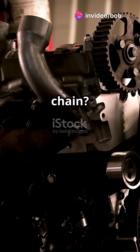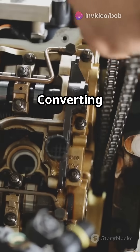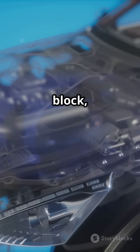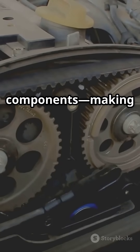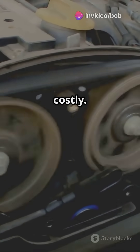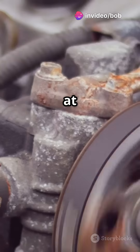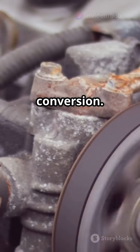Can you convert your wet belt engine to a chain? Short answer: not easily. Converting a wet belt to a chain means major modifications to the engine block, oil system, and other components, making it super complex and costly. It's actually cheaper to replace the wet belt at recommended intervals than attempting a full conversion.